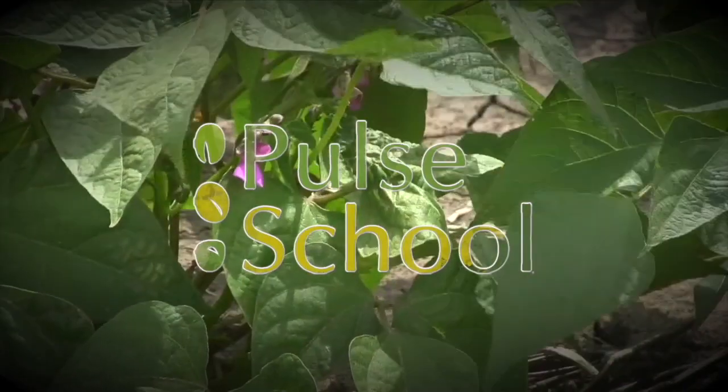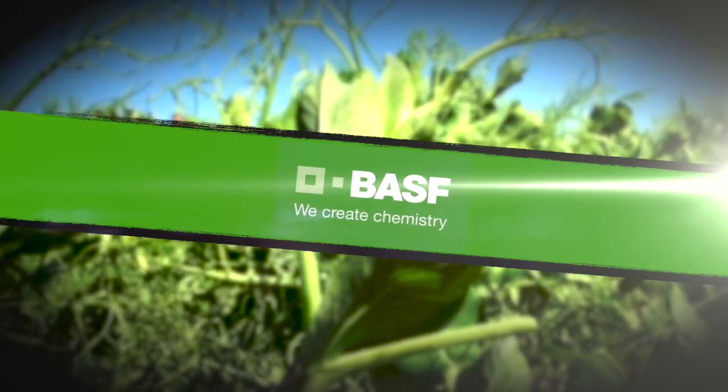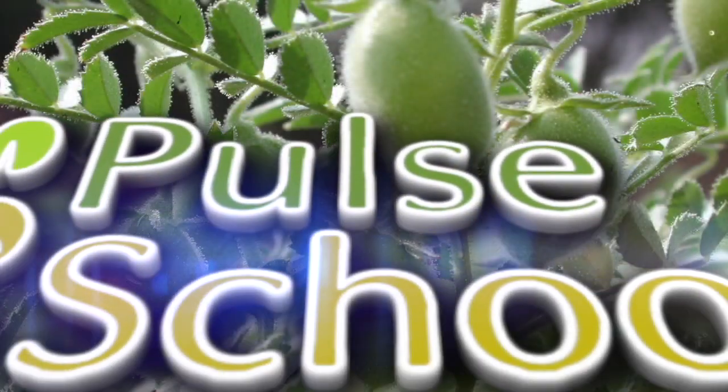The Pulse School on RealAgriculture.com is brought to you by BASF. It's Jessica Goos here with RealAgriculture.com, and joining me right now is Corey Jacob, a crop extension specialist with Saskatchewan Agriculture.